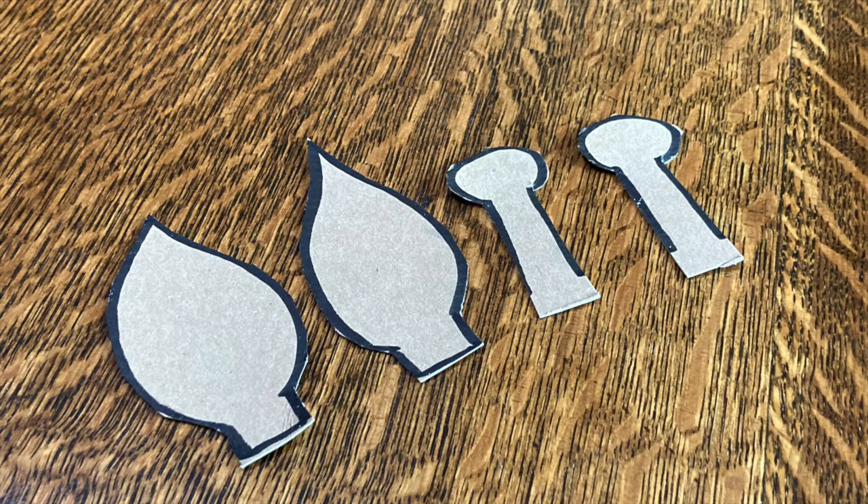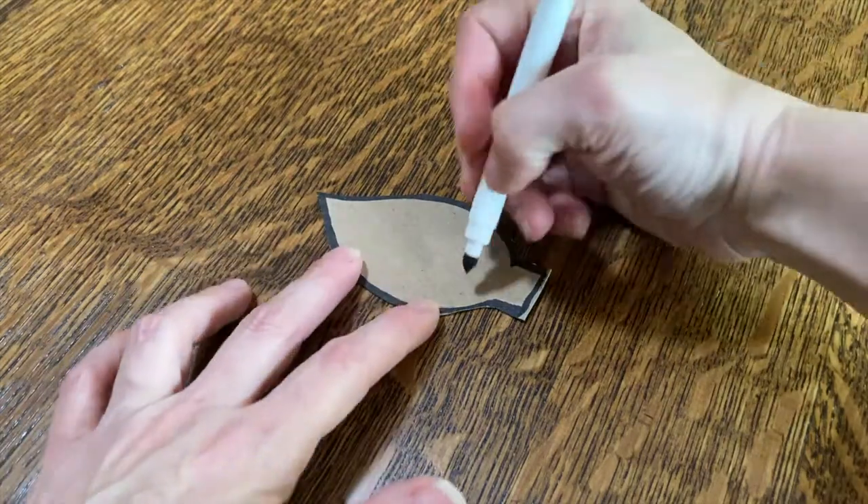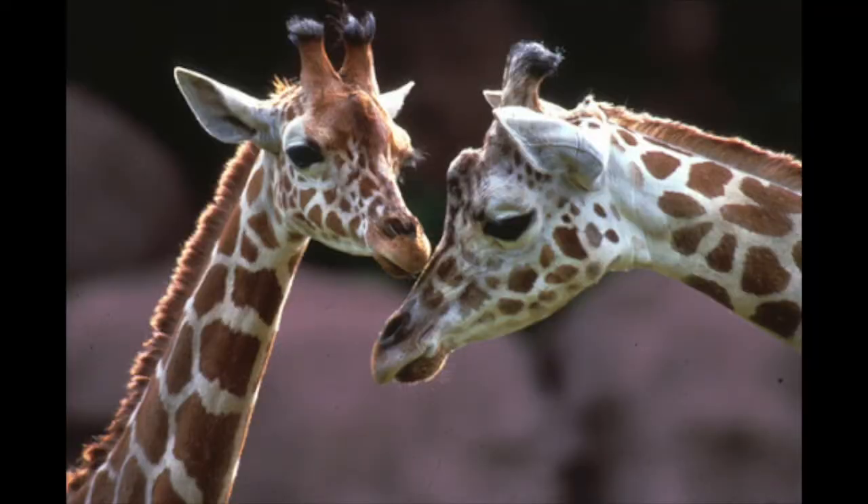When you're done drawing your ears and ossicones, you can cut them out and then it's time to color them in. You've probably noticed that giraffes are covered in spots, but should we color their ears and ossicones with spots too? I noticed that the ears were a light color with a darker brown inside. Did you notice in the pictures that the ossicones are furry? The cartilage of the ossicones is covered with skin and fur.